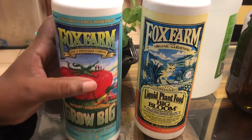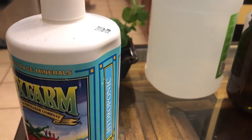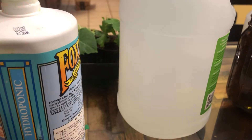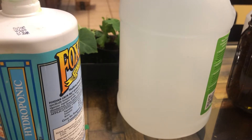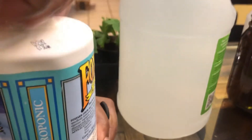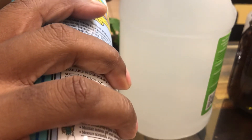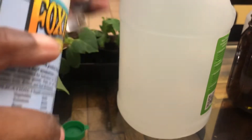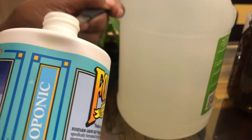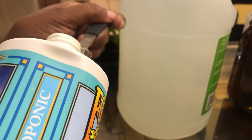Now I'm going to show you how I mix it up. So I've got my gallon jug here. I put two teaspoons of the Grow Big in my water. I can't find my teaspoon measuring spoon, so I'm going to use the half-teaspoon. Let me shake it up really good first. And we use two half-teaspoons — that's one teaspoon — and two more for a total of two teaspoons.